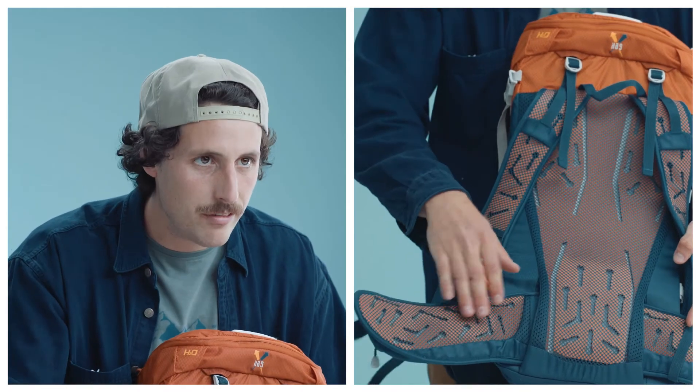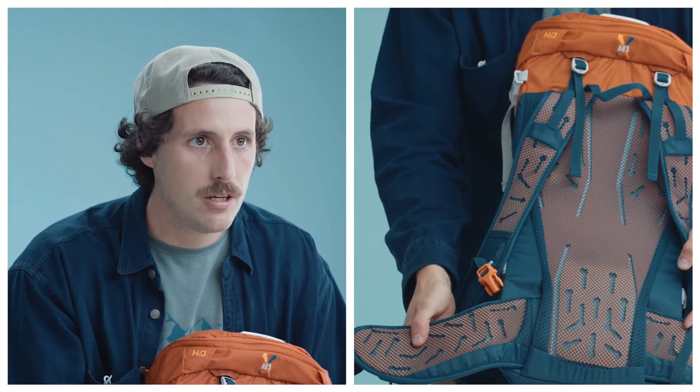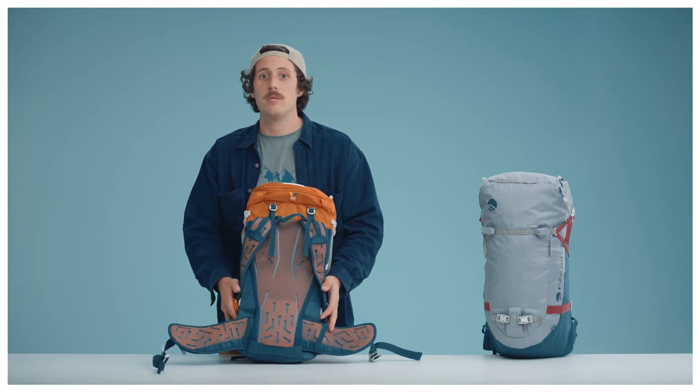It's a neutral breathable back, with a shoulder strap and waist belt combination of preformed padding with vent channels to allow optimal breathability.